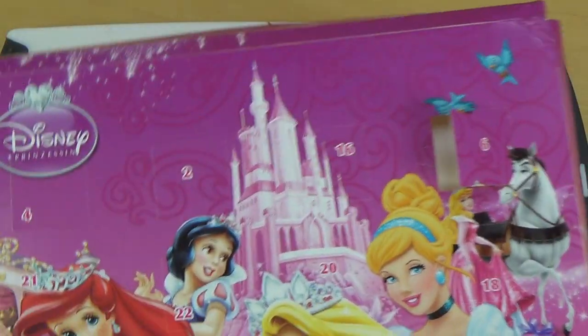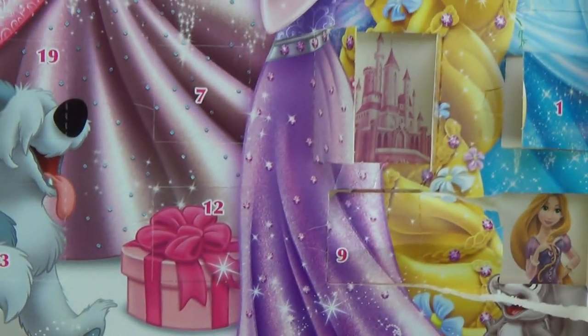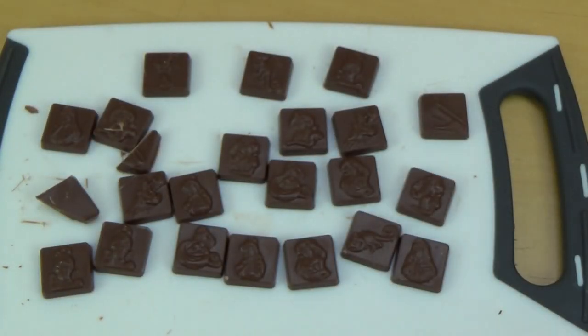There are a few more calendar unboxings coming up, so I hope you'll stay tuned. That's the episode for now — until next time!